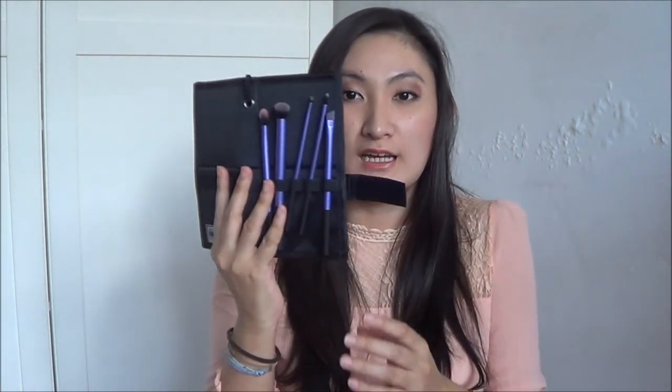Let's start with accessories and brushes. I've gotten my Real Technique brushes and I really love them so much — I'm going to do a review about them. I believe this one is the eye brushes set; the bristles are pretty soft and no wonder everybody keeps raving about this product. I bought two sets: this one is the eye set with five brushes, and this is the face set with four brushes.